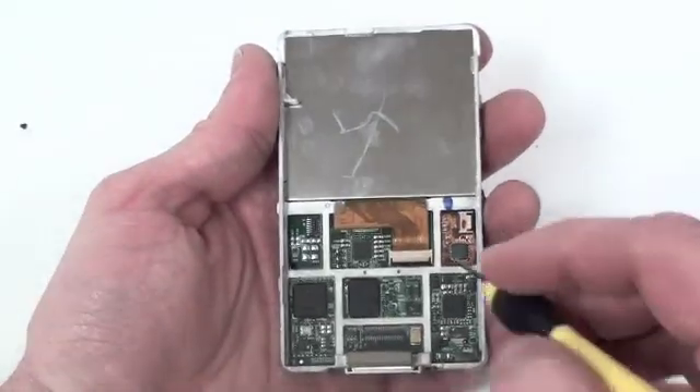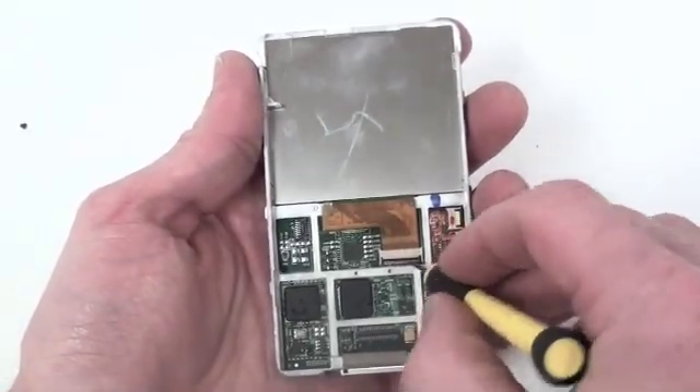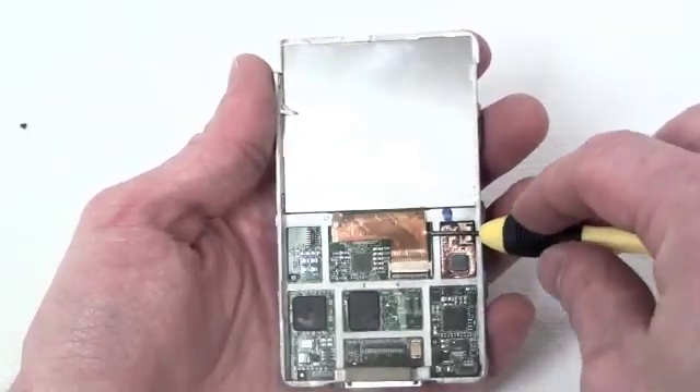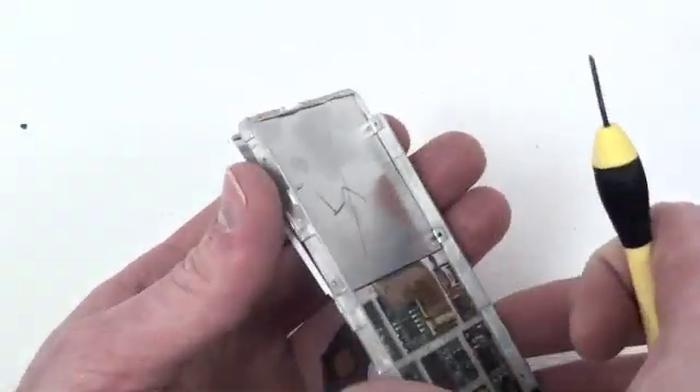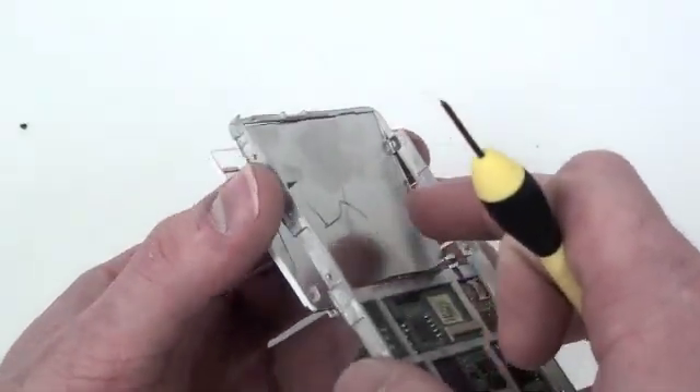Now to remove the LCD, take your small flat tool and lift up on the black locking mechanism and then gently slide the LCD cable out. Then the LCD and the housing can be removed.